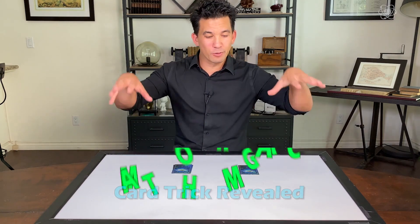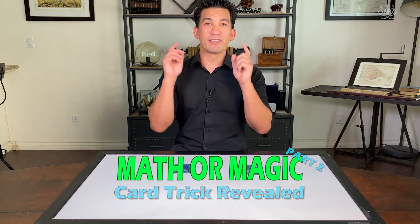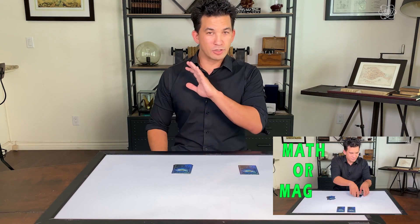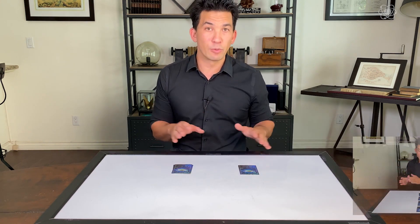Hey guys, it's Jason Latimer, the world champion of magic, coming to you directly from my home. Now, we're doing part two of the math or magic card trick. If you just stumbled across this video by accident, stop the video and go back and watch part one of math or magic, because we're just going over the math and the explanation of how it worked.